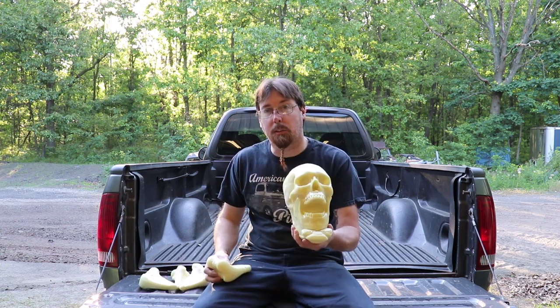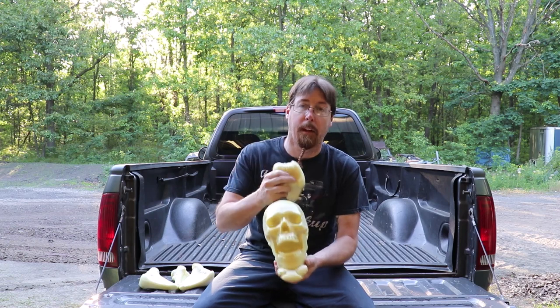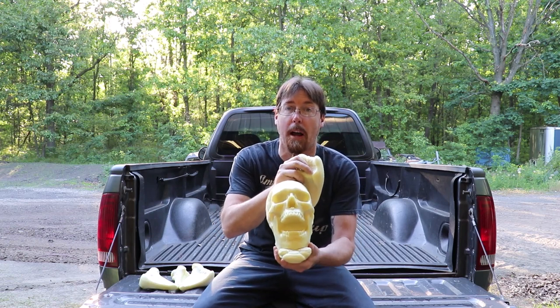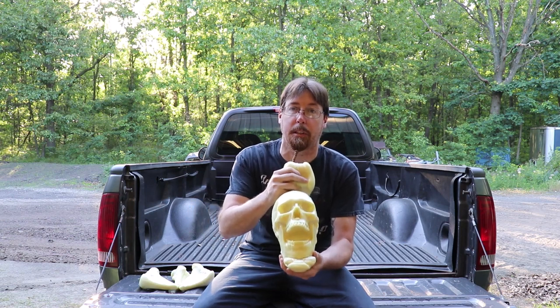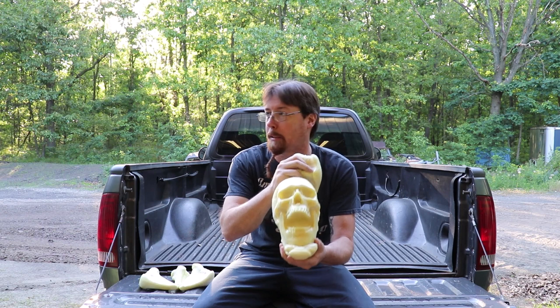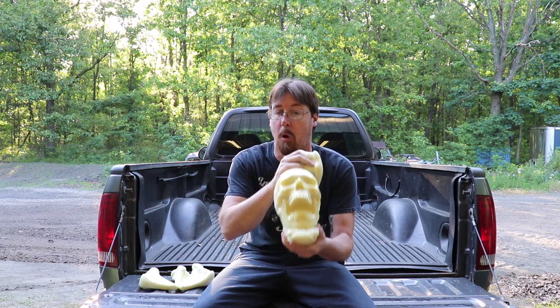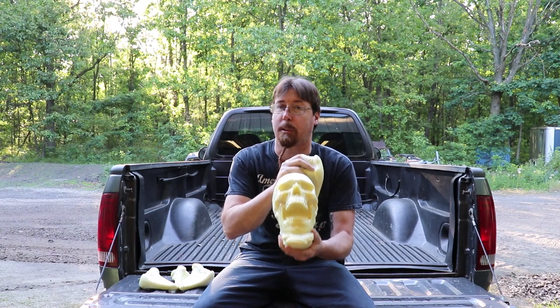I've got my skull number 6 from Nightmare Makers, which I will link below. They have a YouTube channel, a Facebook page, and a website. They make awesome products, so go find them — I'll put all the links below in the description and you can look up everything we're using here on the Nightmare Makers website, Facebook page, or their own YouTube page. Go like them and subscribe and show them some love because right now the industry could really use it.